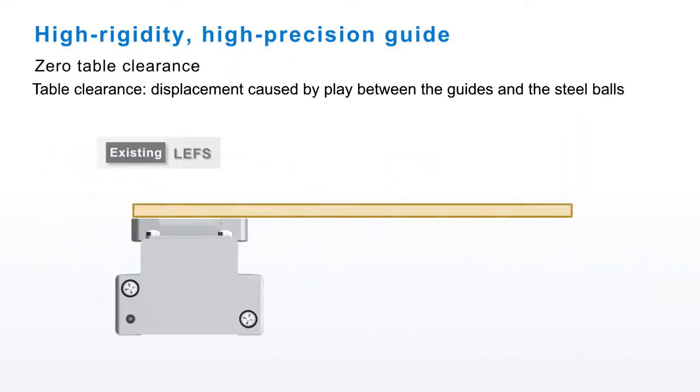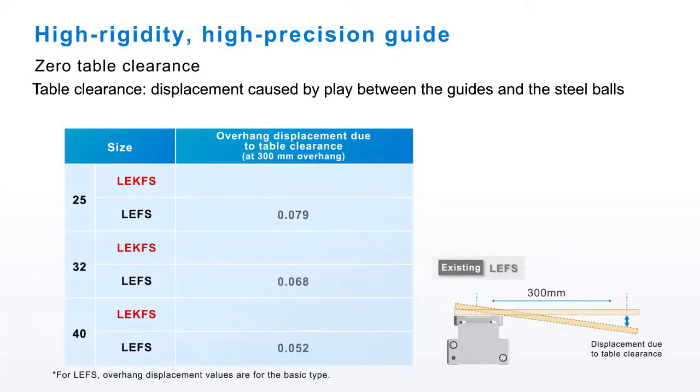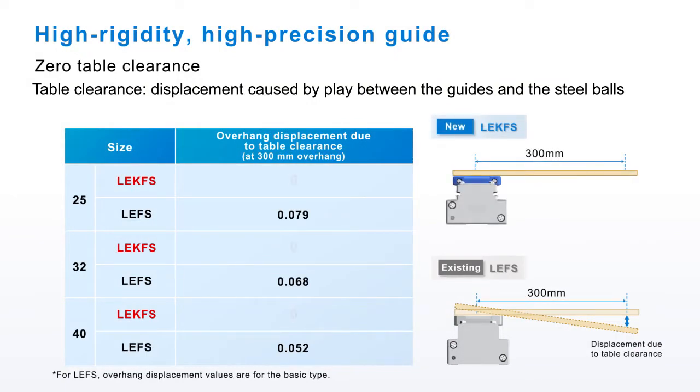Zero table clearance. Table clearance is the displacement caused by the play between the guides and the steel balls. In comparison with the LE FS, the new LE-K FS actuator has zero table clearance.